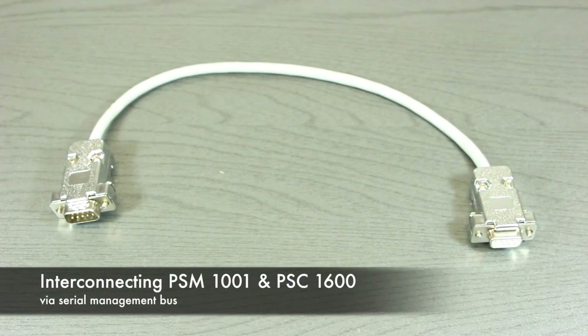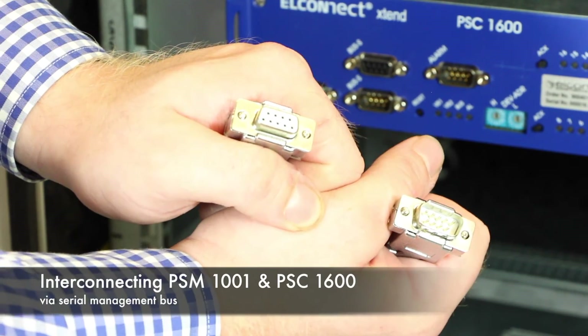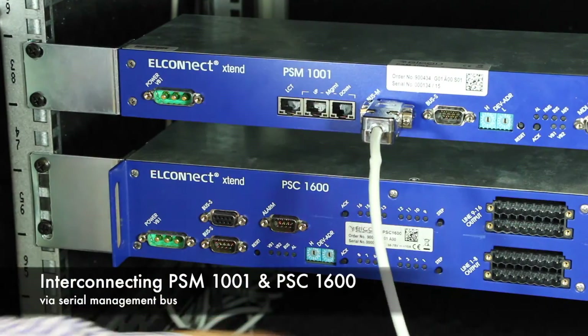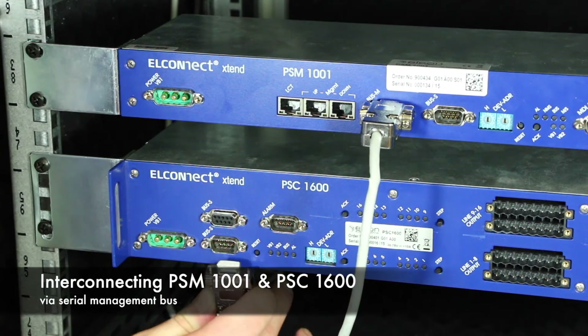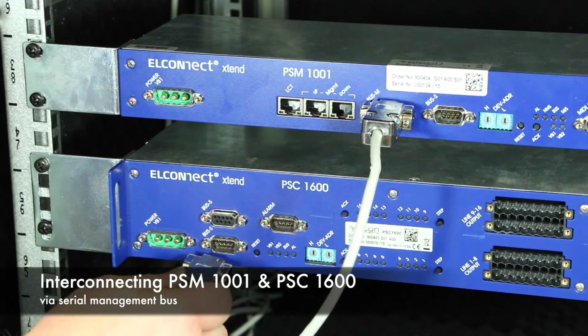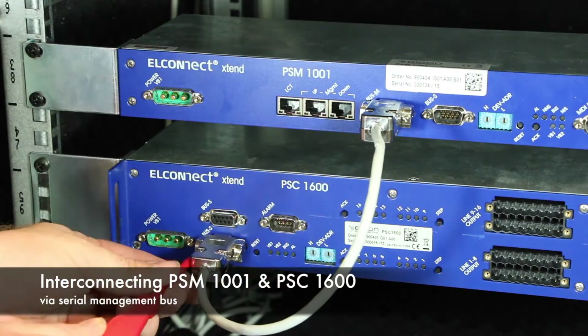Now we can interconnect the serial management bus. The cable has a male and a female end. The male end goes into the bus M port of the PSM and the female end goes into the lower bus S port of the PSC. Watch out for the alarm port, which has the same port connector. Secure the cable by locking all four screws.